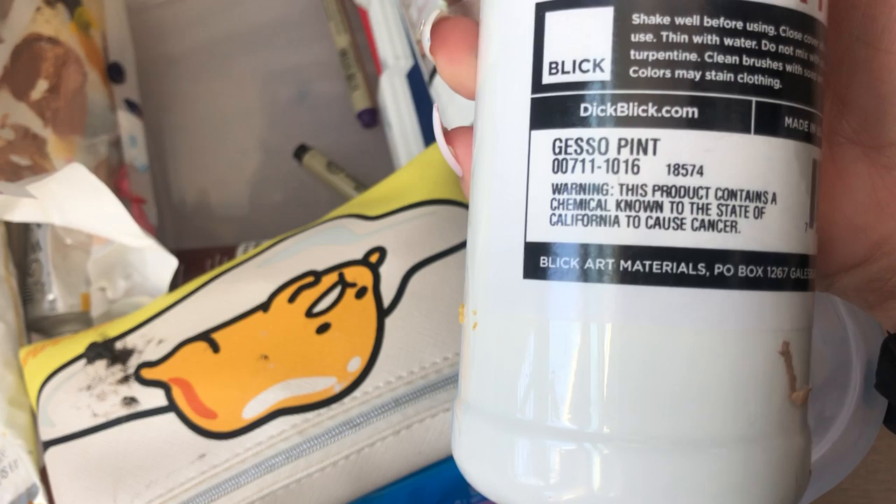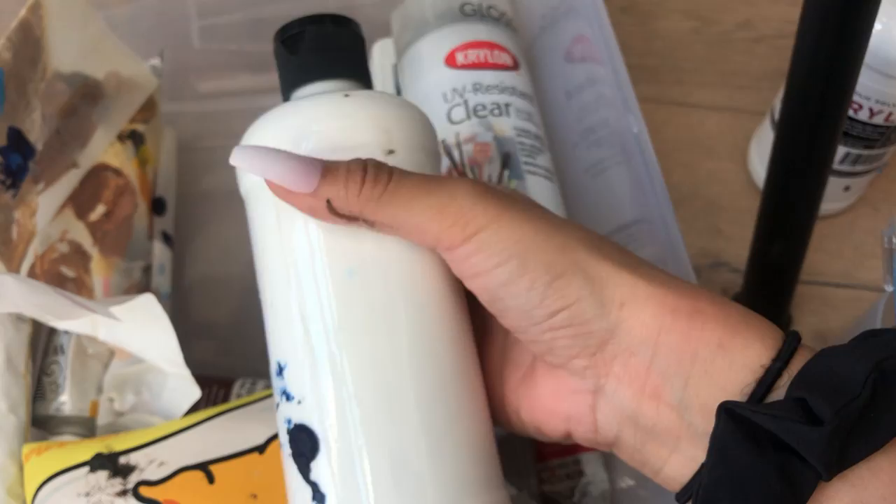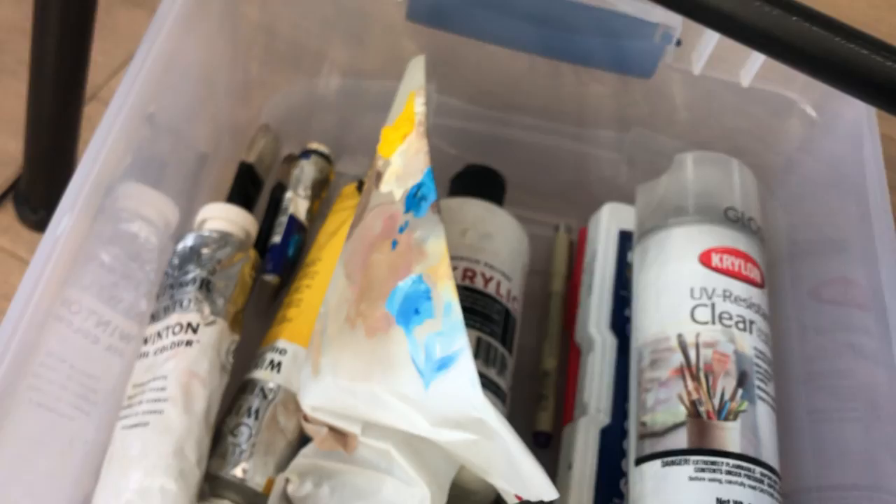This is gesso. This is what you put on canvas before you start painting on them — it acts kind of like a primer. I don't really like gesso, but I buy it for when I make commissions so that the paint on the canvas lasts longer. But because I haven't had any recent commissions, I've just left it sitting in here.